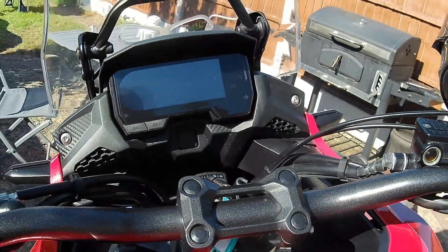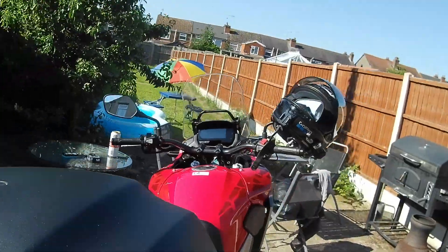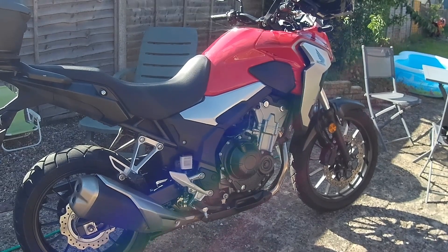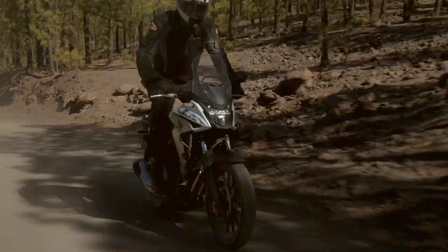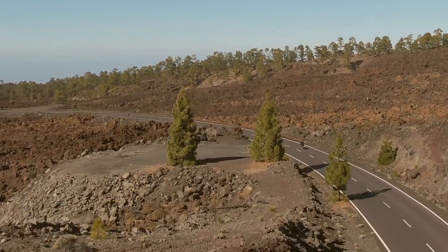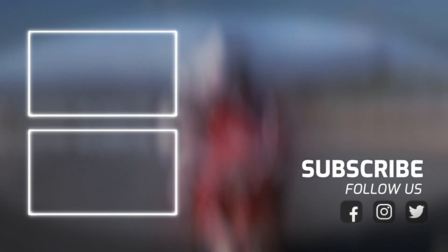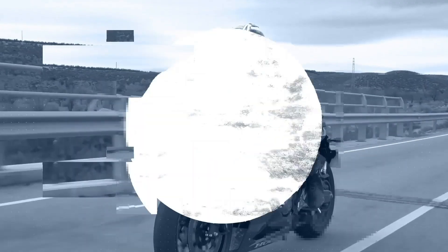So there we go. Expect a full review in the next few days. I've been Toad — thank you for watching Visordown. Cheers, folks.